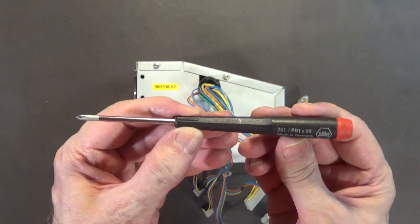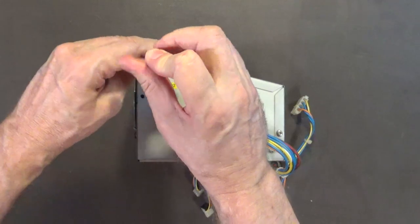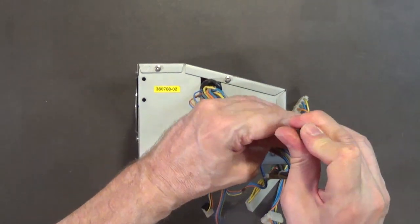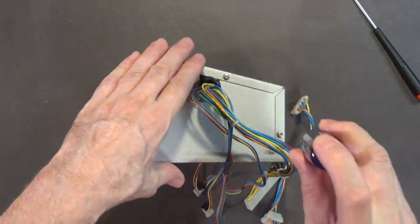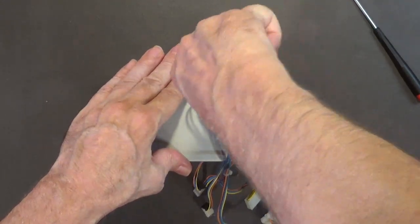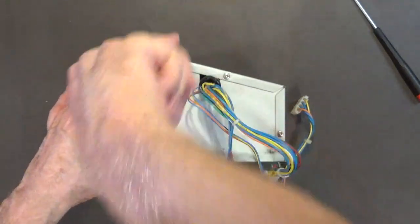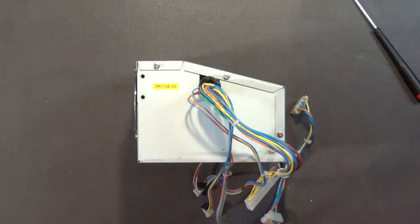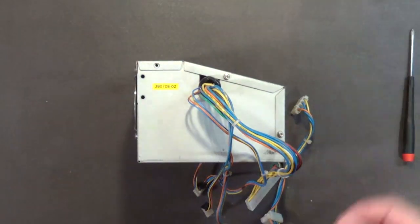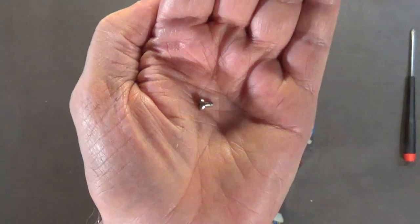You want what is called a low-torque number-2 screwdriver. These are made in Germany and I highly recommend getting a set. When loosening these screws, do not put down a lot of downward pressure or you'll strip the threads. This particular power supply has screws that are especially tight — someone may have been inside it before, or they used a powered screwdriver at the factory and overtightened them. These bolts appear to be aluminum with very fine machine threads and are extremely easy to strip.